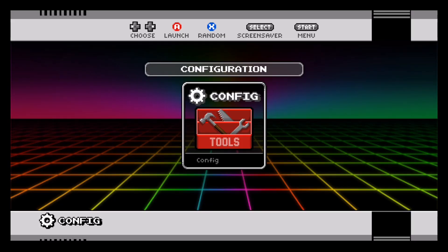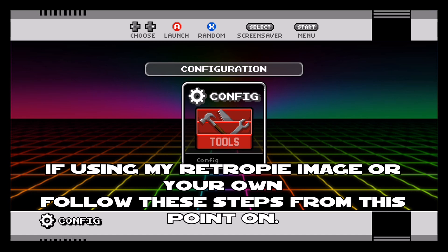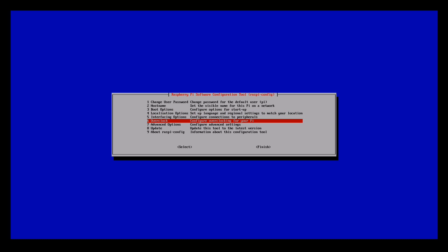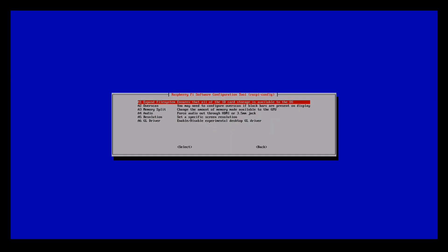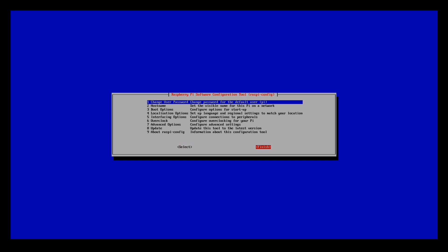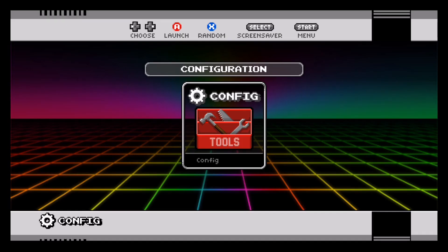If you used my RetroPie image this is what your main menu will look like; if you're using your own RetroPie image you'll have a different theme. From this point on, whether you're using my RetroPie image or your own, you can follow this tutorial. We're just about ready to add games, but first we're going to expand the file system on our memory card so we can use the full capacity of the card. Open the RetroPie folder, go to Raspberry Pi Config and select it. Go down to Advanced Options, select Expand File System, and press enter. You'll get a prompt saying the file system has been resized and changes will take effect after a reboot. Exit out and select yes to reboot.